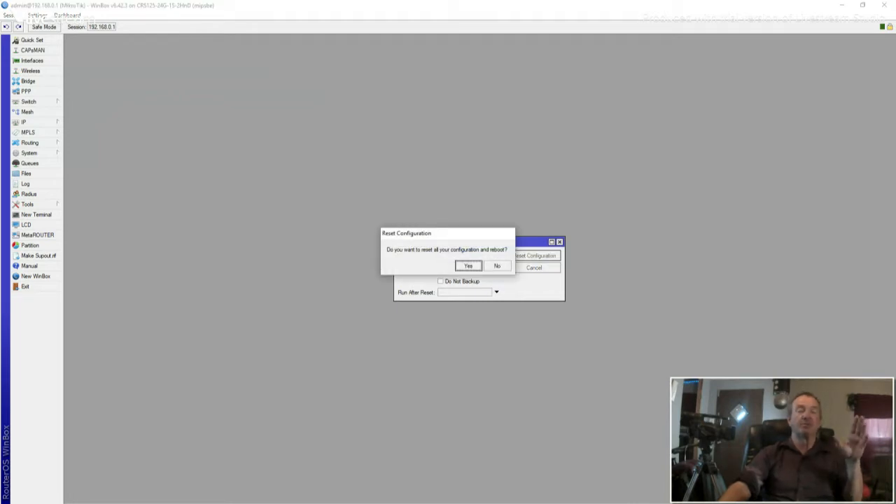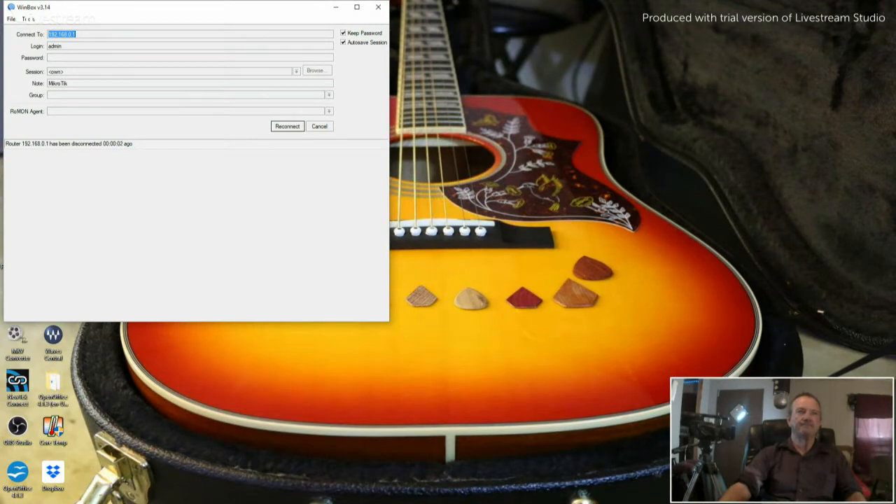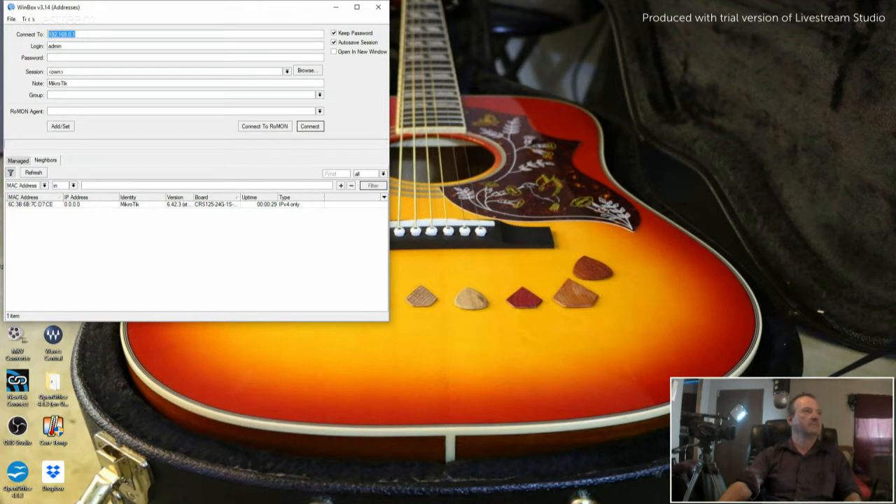When this happens, it's going to reboot. It'll beep once, then it'll cycle up and beep again. There's that second set of beeps, and you can see it's coming up with 192.168.88.1. Click Refresh.